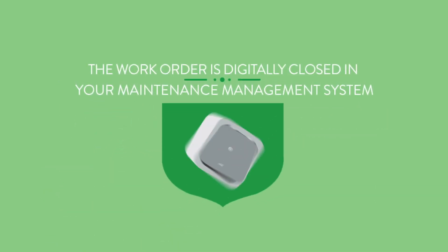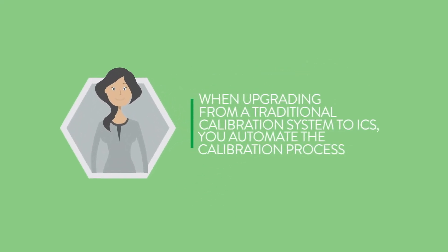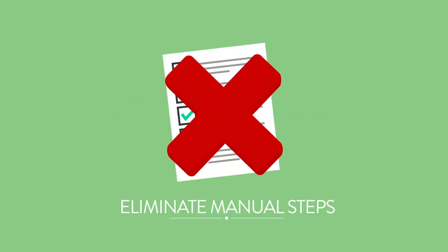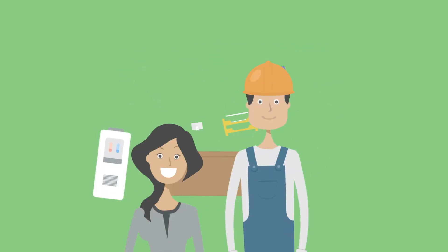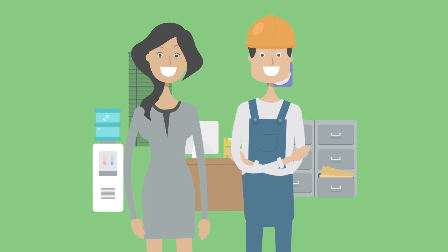The work order is digitally closed in your maintenance management system. When upgrading from a traditional calibration system to ICS, you automate the calibration process and eliminate the error-prone manual steps, which typically decreases the time spent on the entire calibration process by 50%, while improving the quality of calibration records, ensuring quick and easy retrieval for audits.